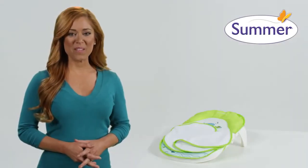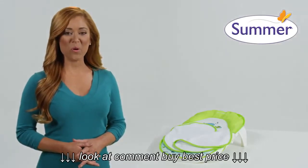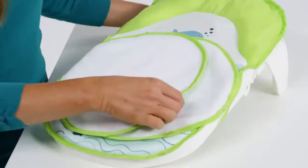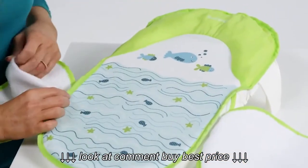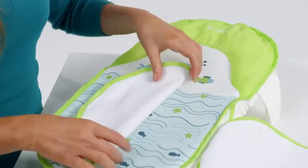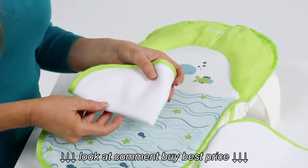The Folding Bath Sling from Summer Infant has warming wings that keep your baby warm and comfortable during bath time. The unique warming wings are detachable and can be used wet or dry to keep your infant from getting cold, or to help in cleaning when used as a washcloth.